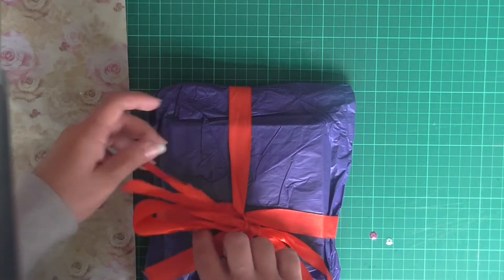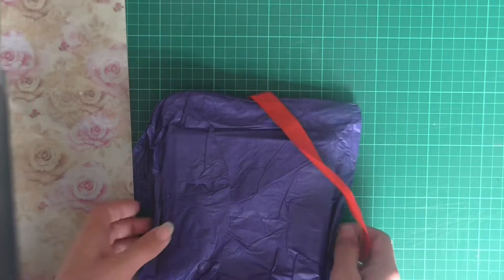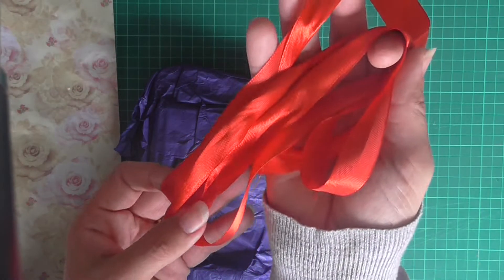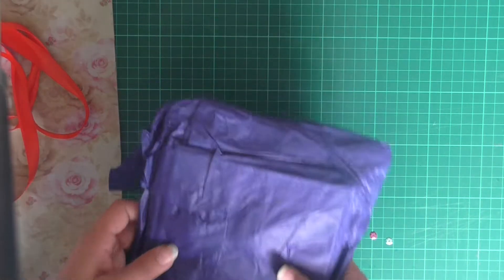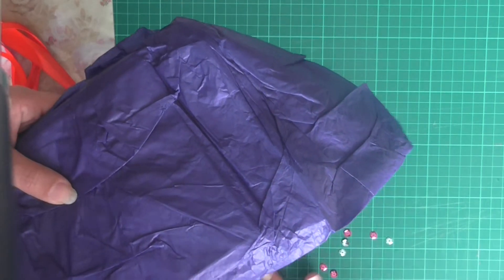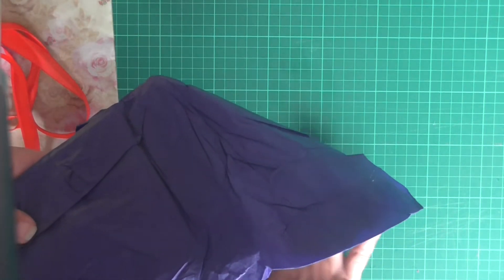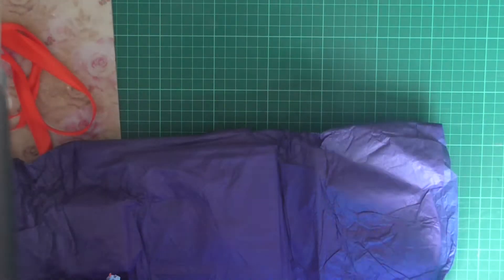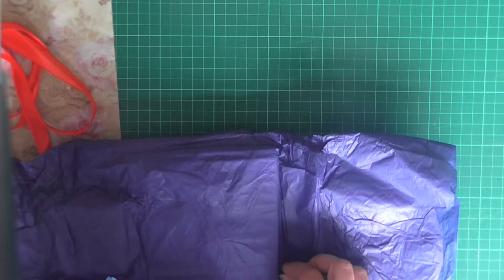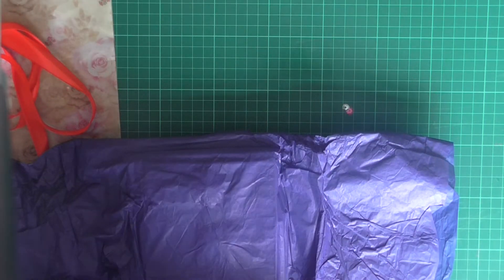I'll just untie this - so much ribbon there, that'll come in useful, I'll put that in my ribbon box. There's more sequins falling out here, quite a lot more actually. There's so many sequins - I'll gather them all up in a minute.